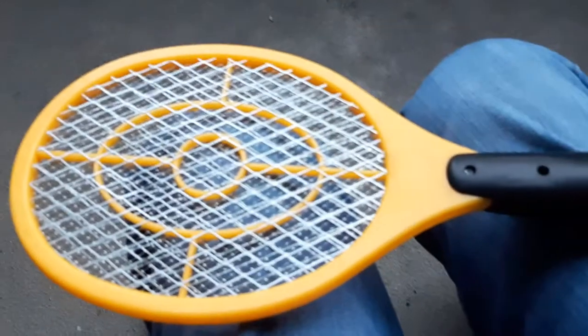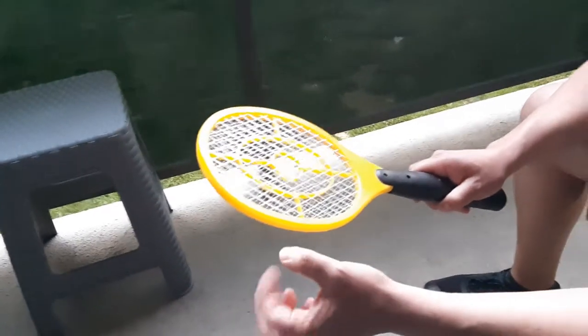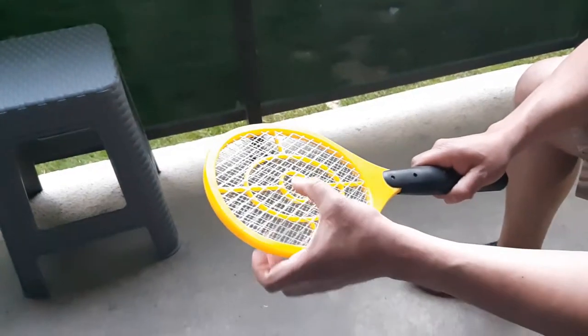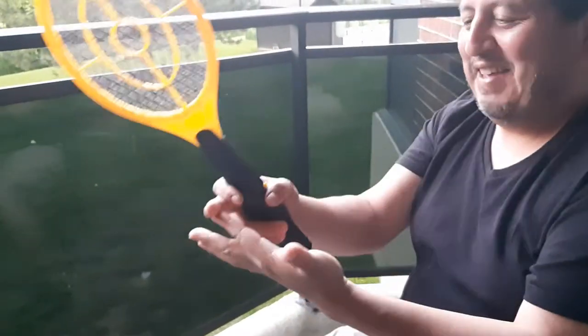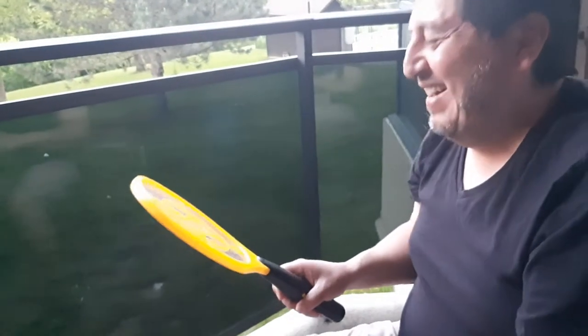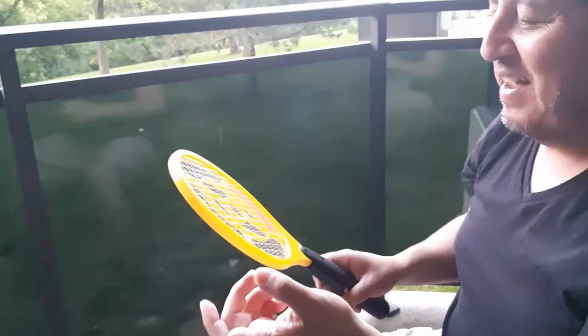We got this zapper tennis racket here, I'm going to show you how safe it is. I touch them together — that's it. How did it feel? That felt actually just up to here, actually up to there really. You held it too long, I just put it down because I wanted to do it faster.